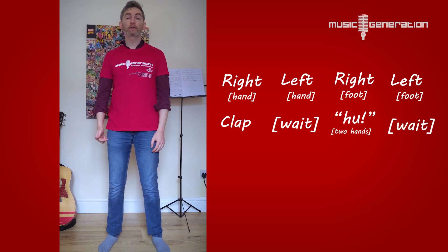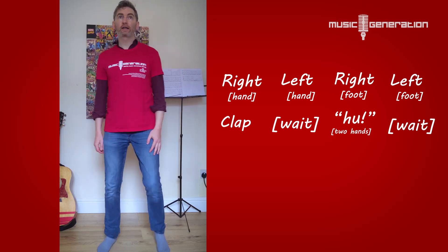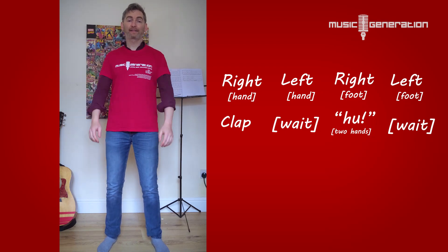Okay, let's do the whole thing from the beginning. One, two, three, four. Right, left, right, left. Clap, wait, huh. Excellent.